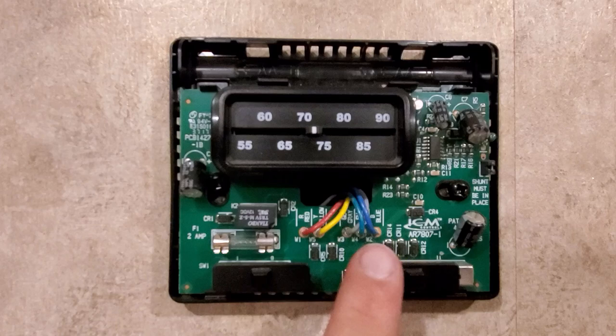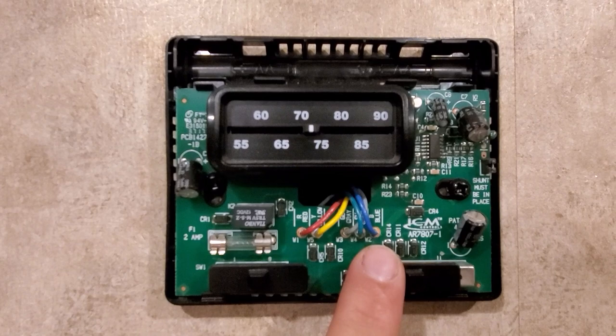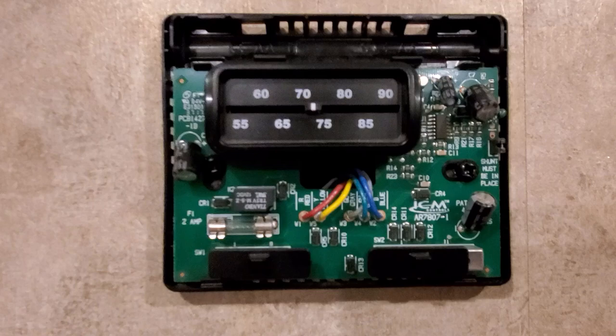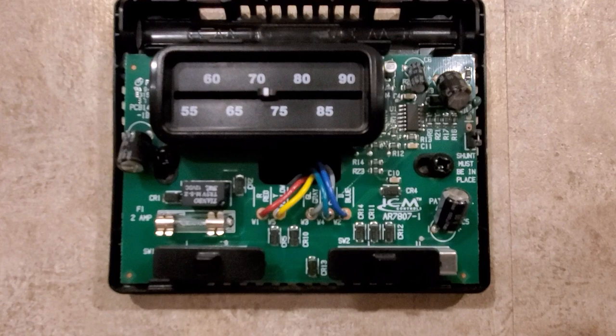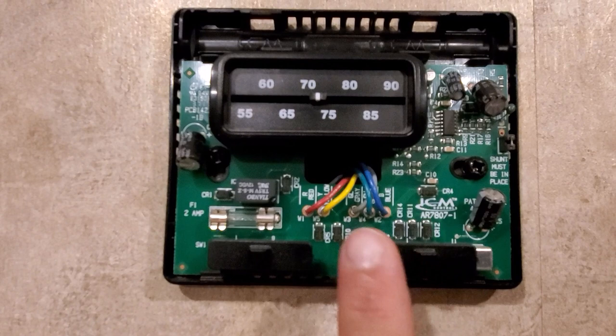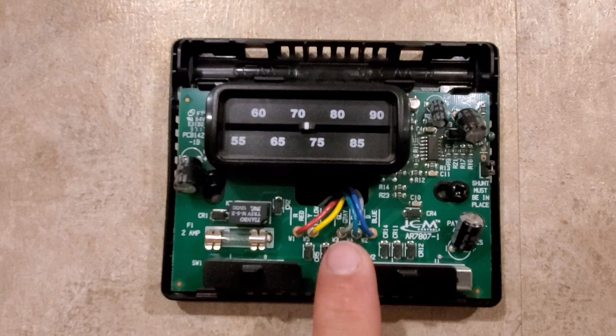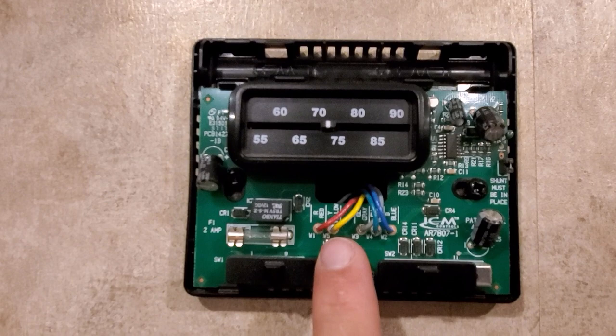Let me explain what each wire does. Red is your 12-volt positive. Blue is your common or 12-volt negative — a little different than other electronics. I do a lot of electronic stuff, so it threw me off that blue was ground or negative. Green, when the green wire gets 12 volts, that is your high speed fan.